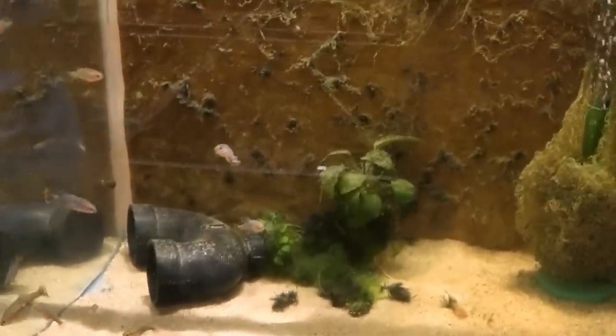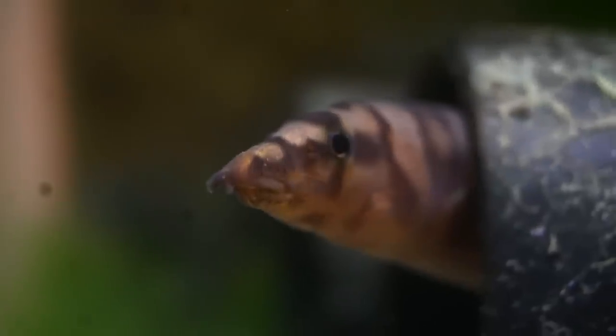These are some tuxedo guppies that had Camallanus redworms — a parasite. We used Expel-P to get rid of it. We put all the adults back at the store; there were a few fry left in here. They've grown to adults and had babies. I just keep feeding them. And this tank — I had to let it get really bad so I could test Fritz's Slime Out, which gets rid of cyanobacteria. No cleaning, just the treatment — it totally got rid of all the cyanobacteria.